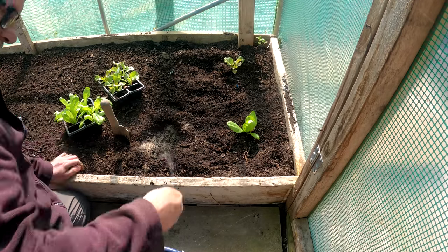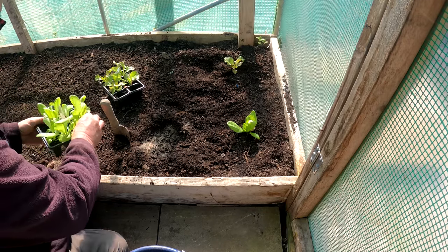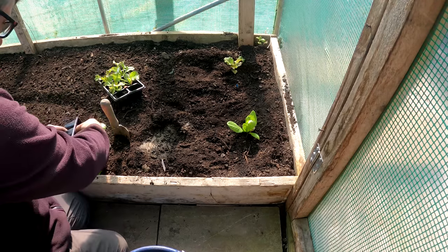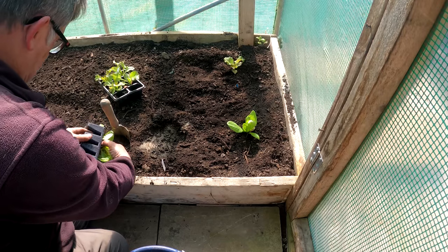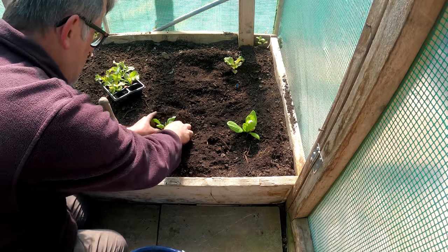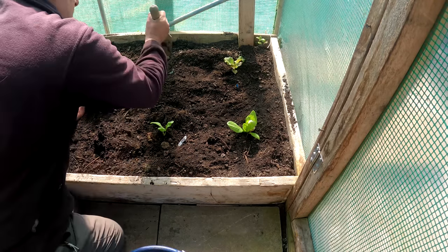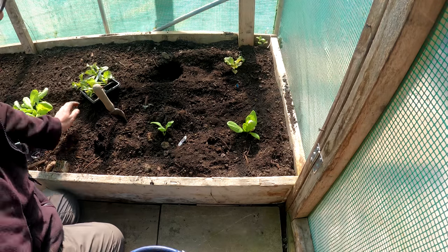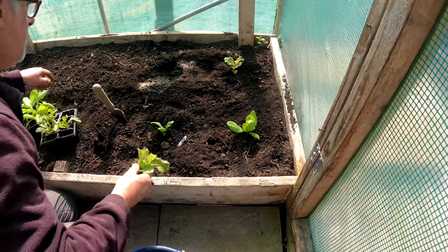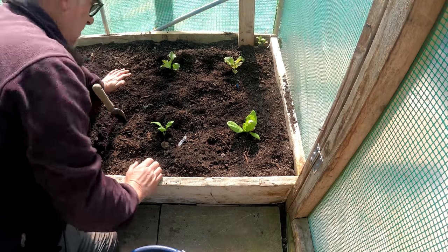This one I'm planting now is called Grosser Blonde — one I've never grown before, so we shall see what that's like. And this one is my favourite, or one of them anyway: this is Red Grenoble. Again, just a hole, blood fish and bone, put it in the ground green side up.